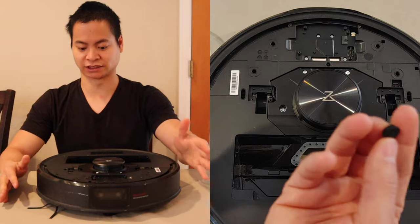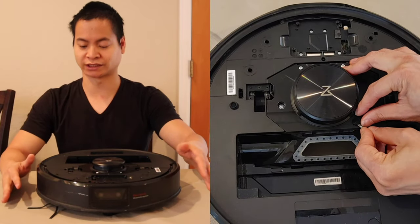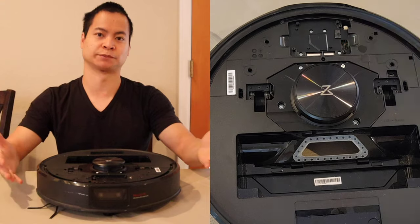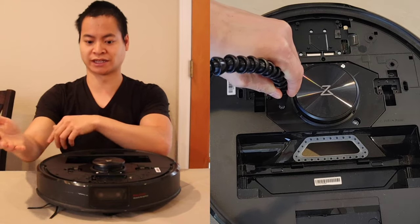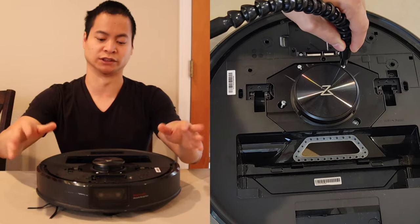One thing to remember: there is a little piece of paper seal, so Roborock does know if you actually got into your robot. This will void the warranty — so if you're not comfortable doing that, I highly recommend just going through Roborock and they could repair your robot for you. Also, you may notice I don't have an ESD strap — I highly recommend using one because any electrostatic discharge could damage your robot.